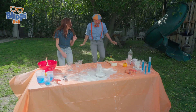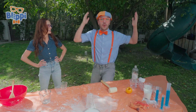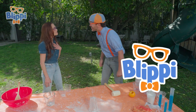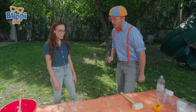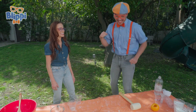That was awesome! Did you see that paint can shoot up like a rocket? Hi, I'm Blippi, what's your name? I'm Emily Calandrelli, nice to meet you. It's so nice to meet you, Emily. That was an amazing experiment you did. Do you think you could teach us how to do it? I would love to.